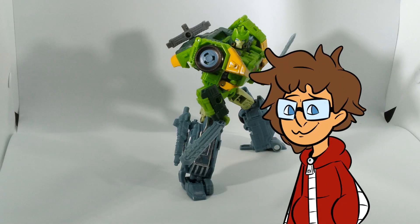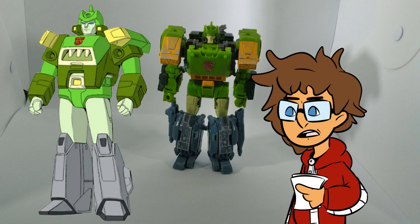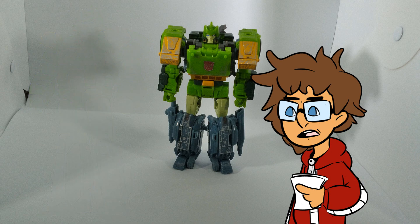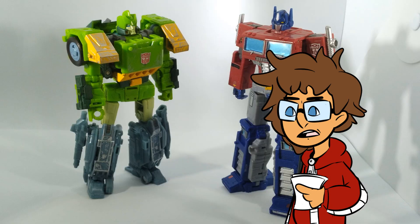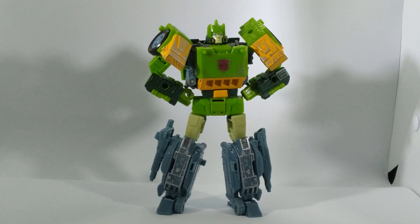Siege Springer in robot mode is heavily inspired by the original G1 cartoon design. However, I think it's kind of boring looking. Compared to the original cartoon design, which was more round and bulkier giving it a more unique look, in Siege he's very blocky and square, kind of making him blend into a lot of other characters with similar aesthetics. That doesn't make him bad — I just personally don't like the aesthetic for Springer. I do like the detailing though, as the greebling and lining is nice and it isn't clashing aesthetically, surprisingly enough.